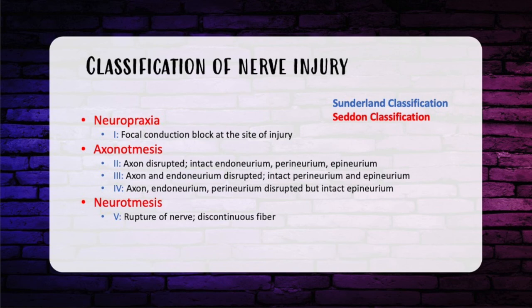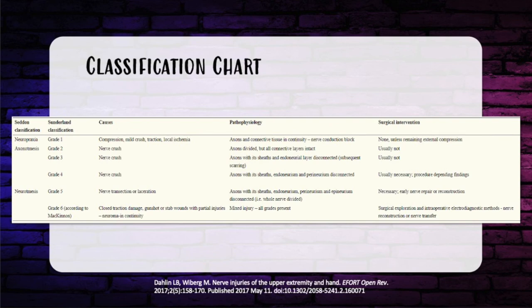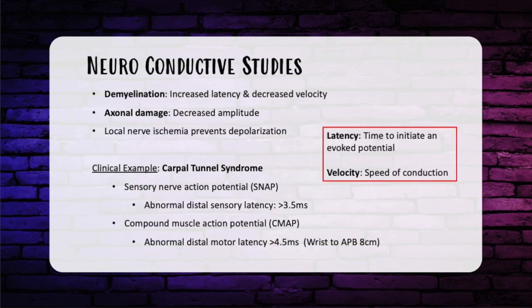You need further testing to figure out whether to operate. Then there is neurotmesis — a complete transection, also called grade five in the Sunderland-McKinnon classification. You will not get any recovery unless you intervene. The Sunderland-McKinnon grade six is a mixed-bag injury: variable injury along the length of a nerve with mixed expected recovery. To determine what type of injury the patient has, it's better to do diagnostic testing prior to going to the OR.